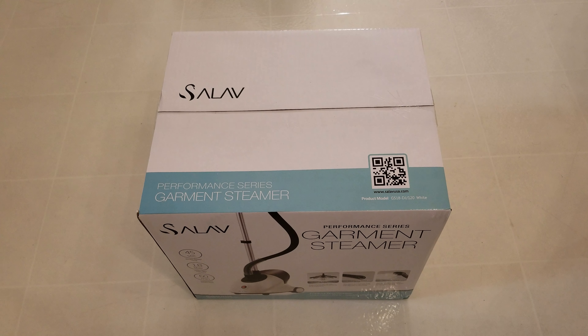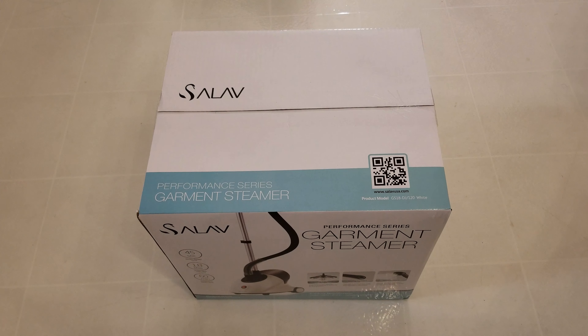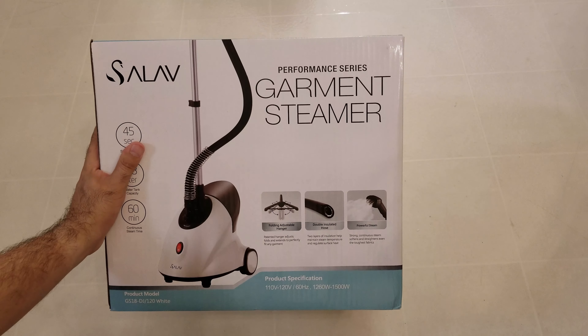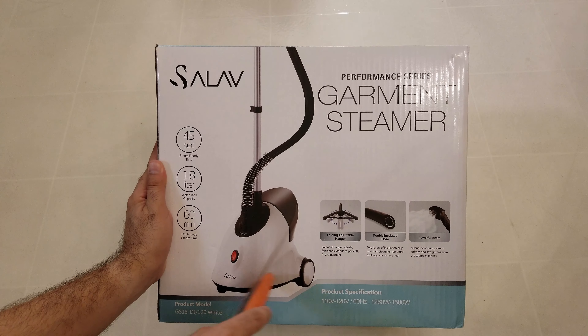Hello everyone, today we are looking at a garment steamer made by a company called Salav. I got this from Sam's Club several months ago, so I can't remember the price. The product model number is GS18-DJ-120, and it says white next to it — I'm guessing they have different colors. Here is how it looks: it says 'Performance Series Garment Steamer' by Salav, and this is the main unit.